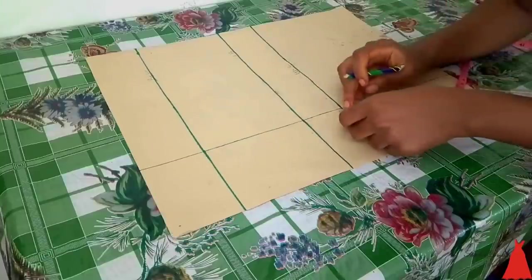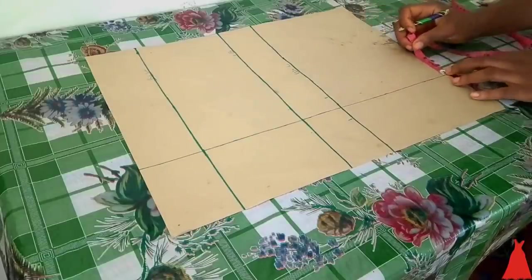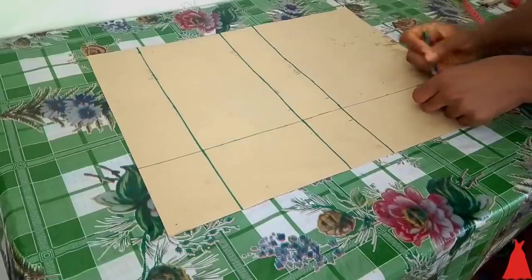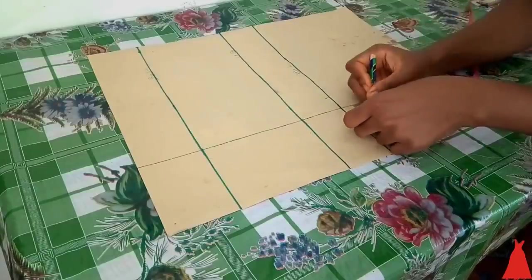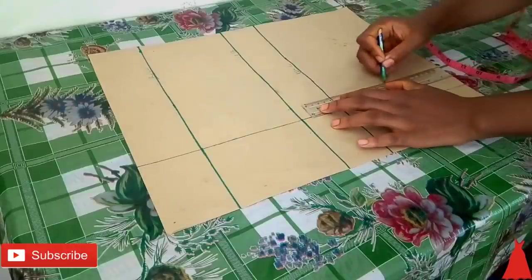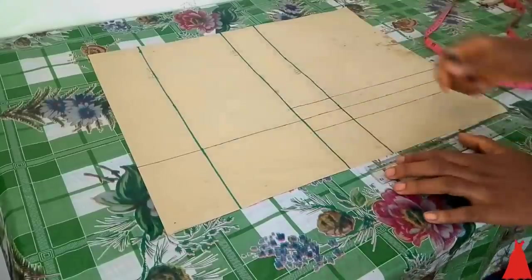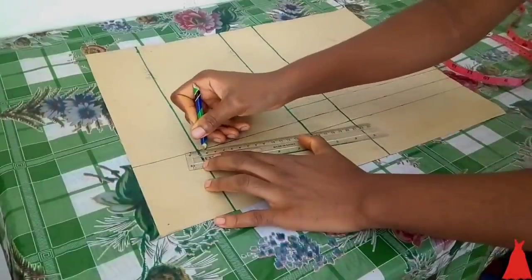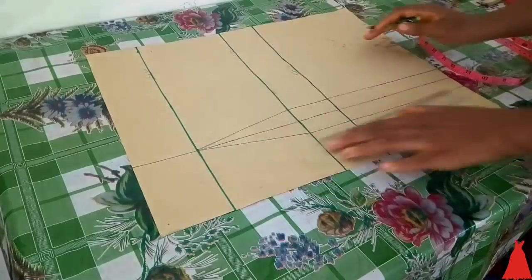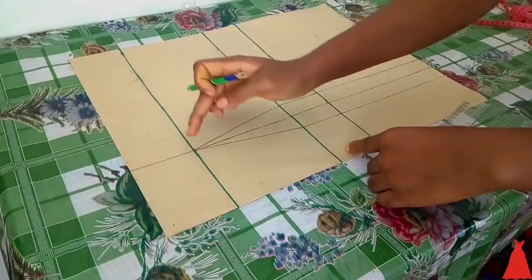From the under bust I'm going to mark one inch on both sides and do this all the way down the pattern paper. The length of this pattern is 20 inches plus the extra five inches we extend, making the blouse 25 inches total. After marking one inch from the under bust downwards on both sides I connected the markings with a straight line, then connected from the under bust to carve in a bust. From the top I'll mark half an inch on both sides and connect those markings.